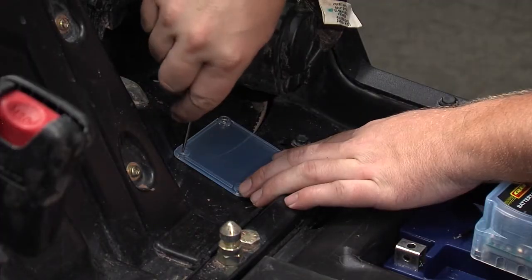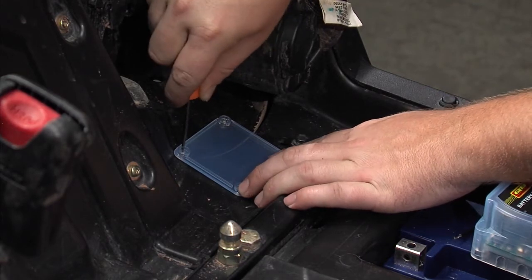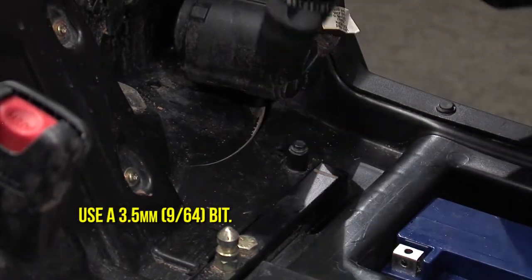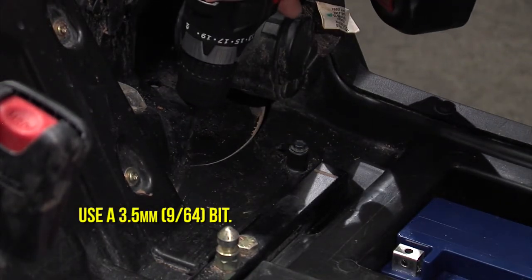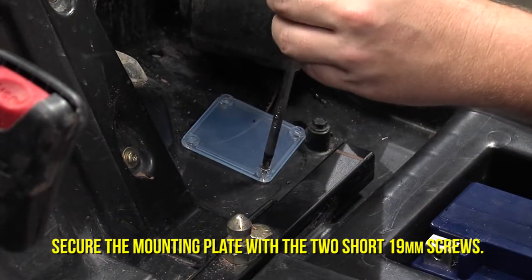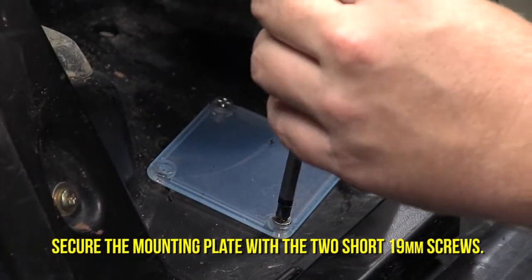Remove the lower mounting plate from the unit and use it as a template for marking the four drill holes needed for mounting. Drill the holes following the marks you made. Using the two 19 millimeter screws included, attach the mounting plate to your chosen location.